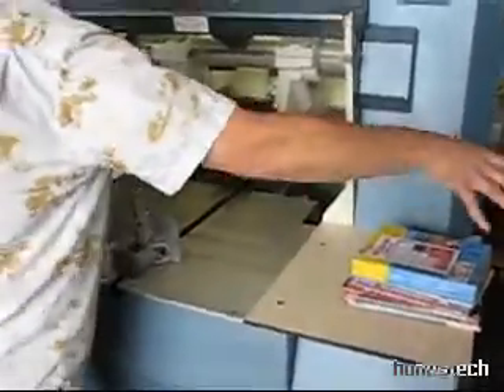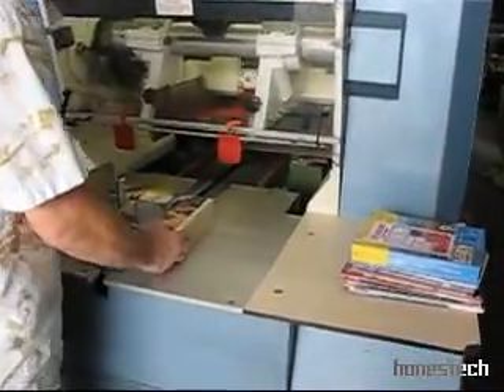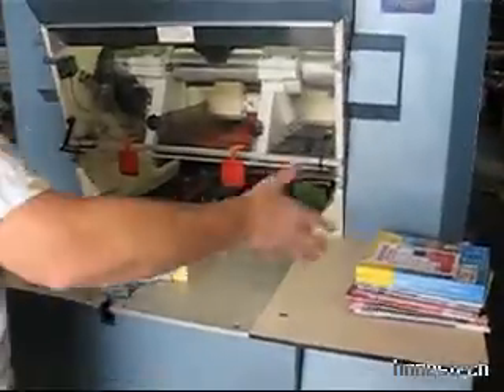You could have a cart over here to one side — bring them in, bring them out, and so on. Now, if you want this to be in an automatic mode, where you're automatically...